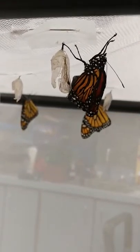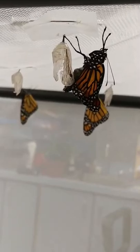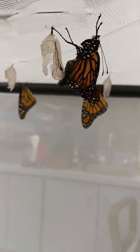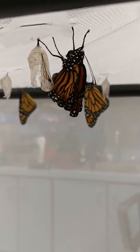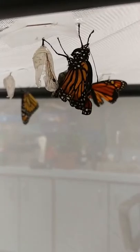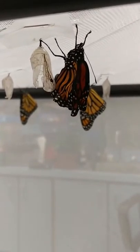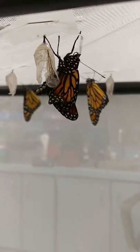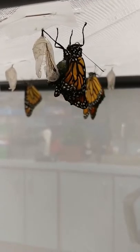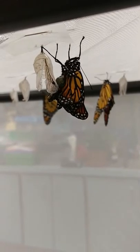That one eclosed this morning around 7:30, and right now it's 11 o'clock. We noticed this one had a crack around 8:30, right above that gold part — I think it looks like a little tiara, a partial crown of gold on the chrysalis. That thick abdomen is full of blood, and that is starting to go into the wings.